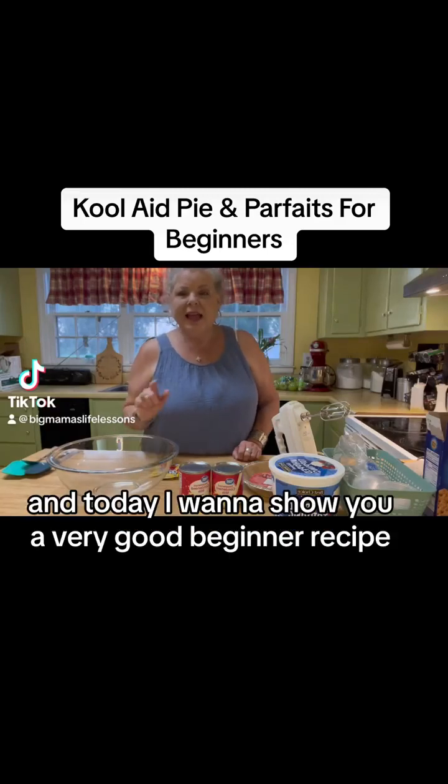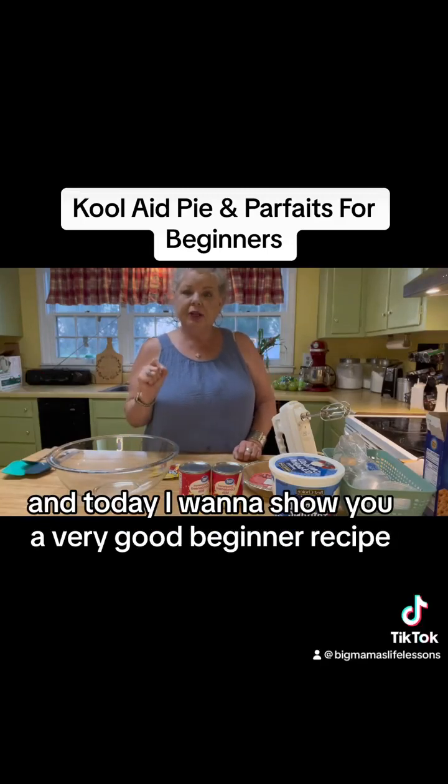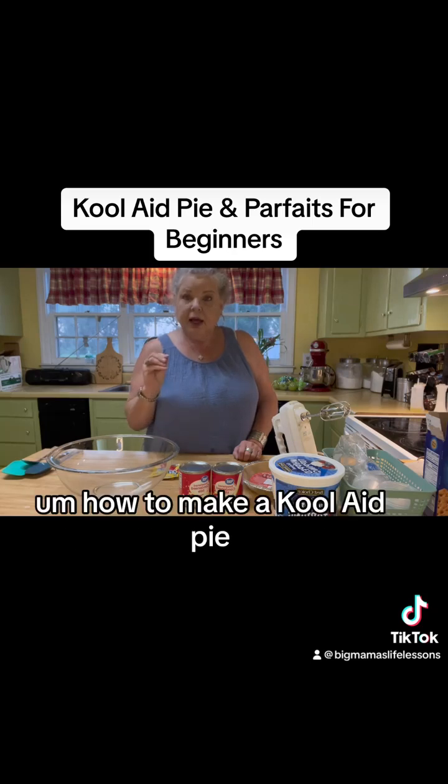Hey everybody, Big Mama here. And today I want to show you a very good beginner recipe: how to make a Kool-Aid pie.